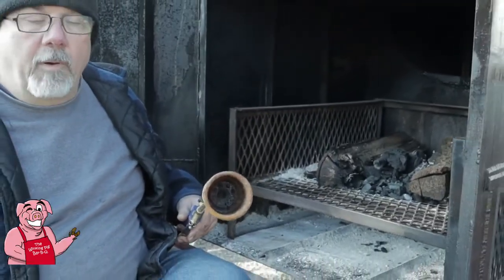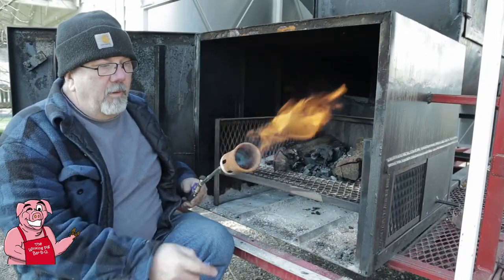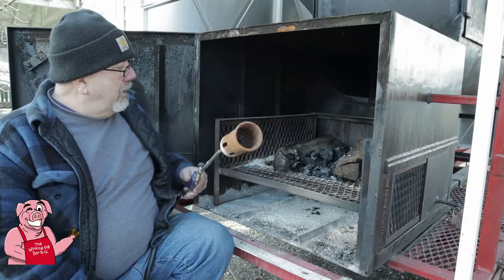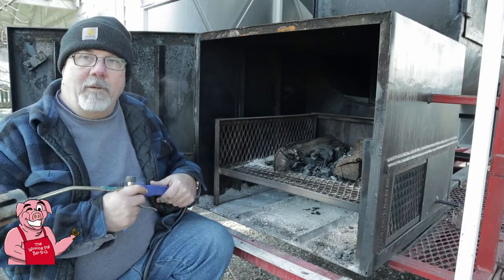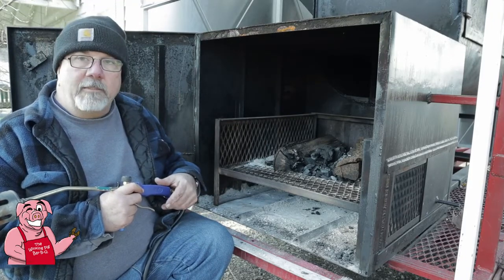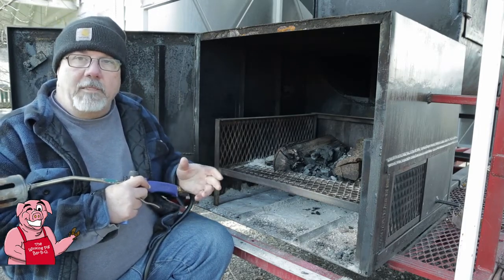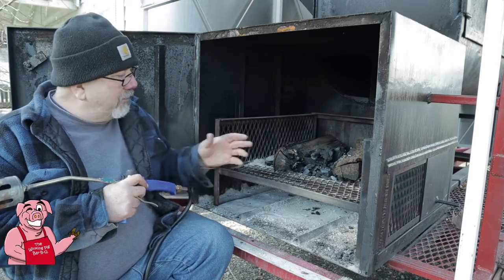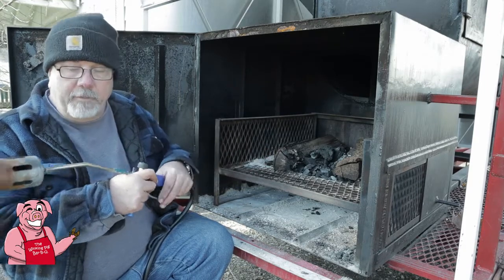This weed burner has quickly become my fire starter of choice. For those of you who don't know, this is the first time ever that I have put charcoal into this smoker — I almost find it sacrilegious. But today, in order to help keep a small fire, I think I need to use charcoal to help keep the wood going, because I'm not going to have a big pile of wood in here.